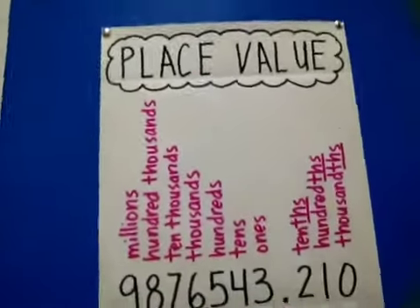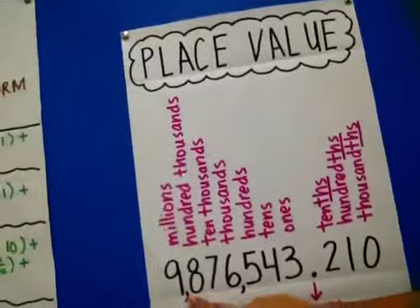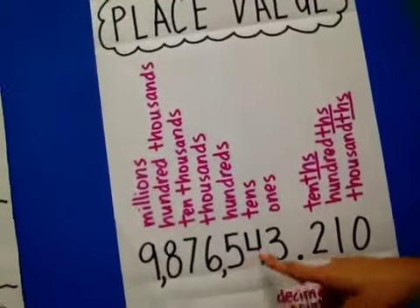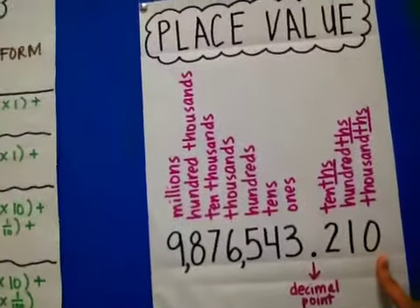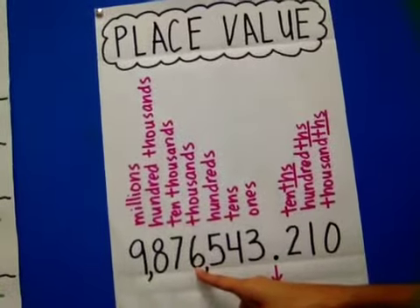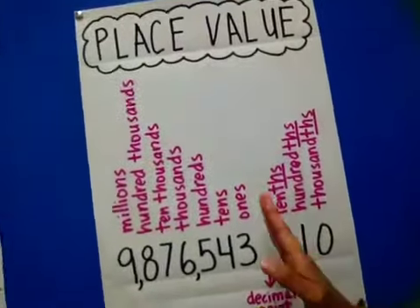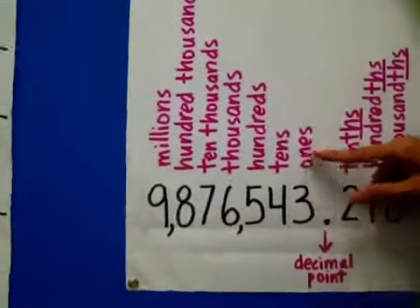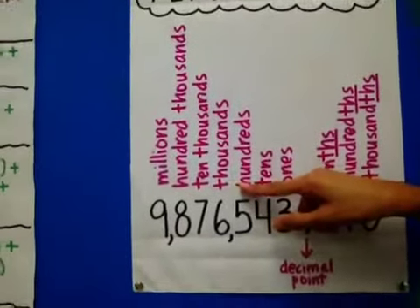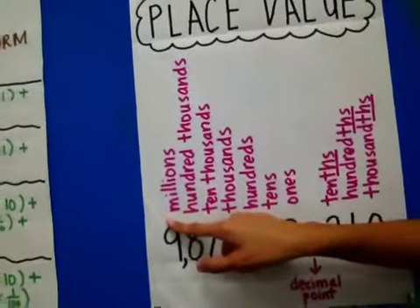So just as a review, let me try to hold this still. Here we have — say the number — 9,876,543,210,000. Can you say that on your own? Say it with me: 9,876,543,210,000. So let's review, let's start with the whole number starting at the decimal point. Can you read sideways? Just turn your head sideways so you can read. There's the ones place, the tens place, the hundreds place, the thousands place, the ten-thousands place, the hundred-thousands place, the millions.